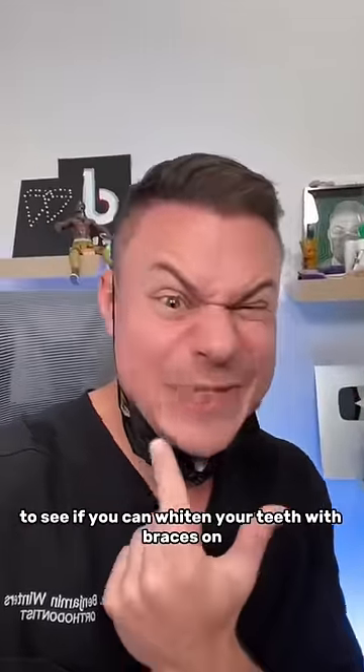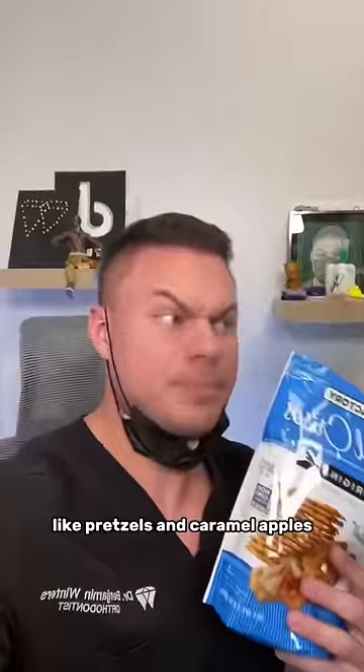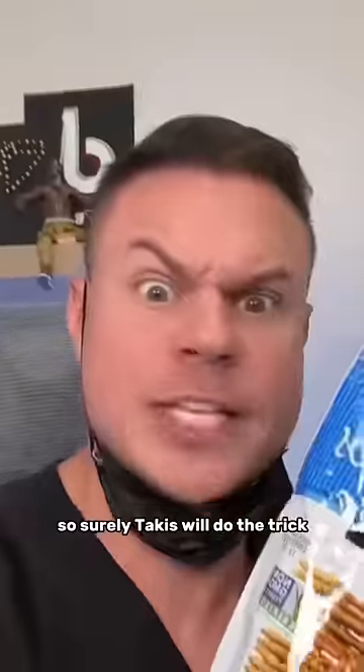If you don't know, I've been whitening my teeth for a month now to see if you can whiten your teeth with braces on, or does it leave a yellow square? I've tried hard things like pretzels and caramel apples, so surely Takis will do the trick.